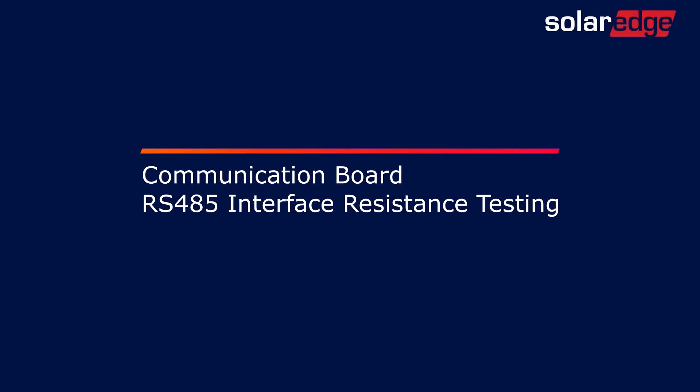Welcome to the SolarEdge Learning Lab. This video will cover RS485 interface resistance testing.